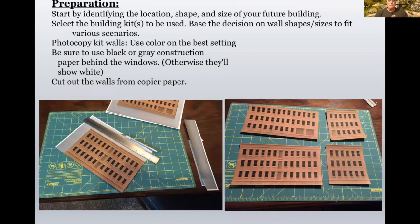The preparation is to identify the location and shape of the size of the building you want. Once that takes place, you decide on the building you want to use there. I have chosen for this a building put out by Magnuson Models years and years ago, but it's one I have.